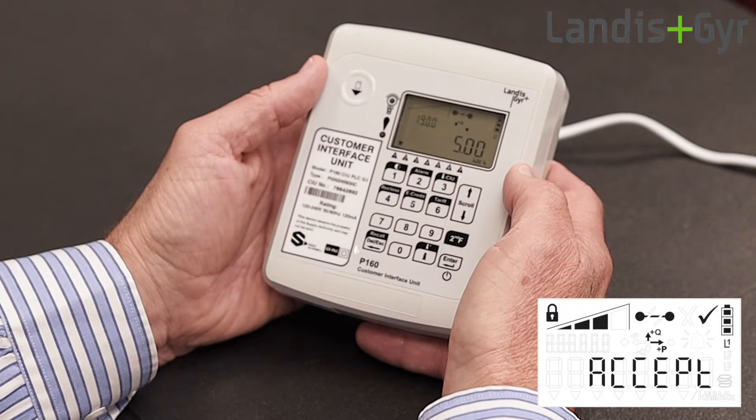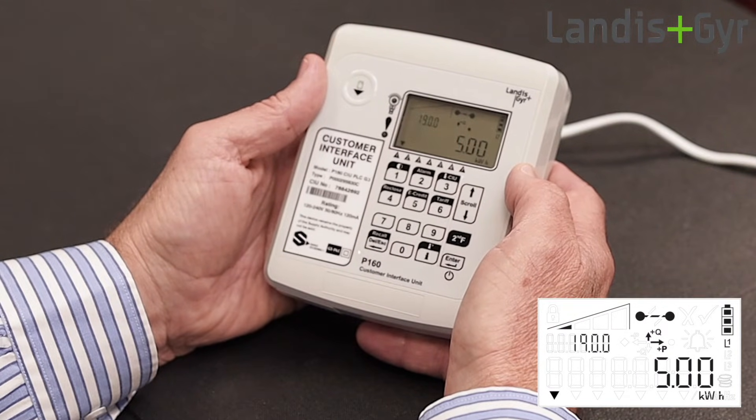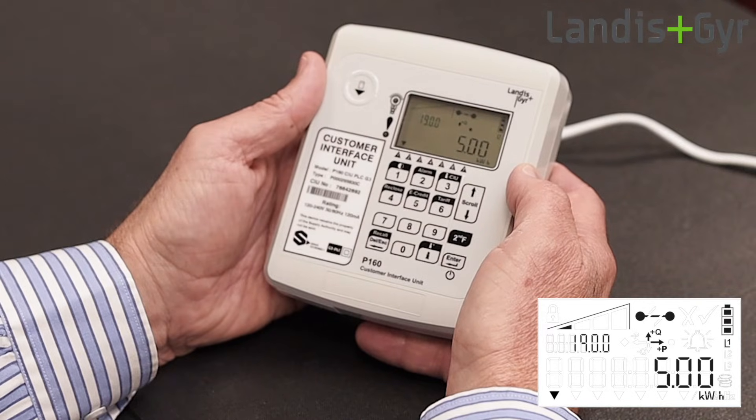In this case the credit is only five kilowatt hours, so the CIU beeps to warn you of a low balance. You can silence this beep with any key press.